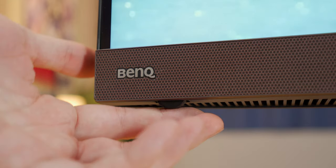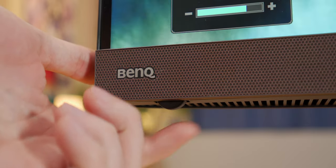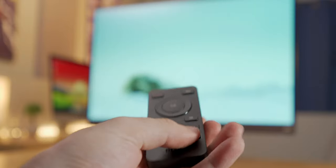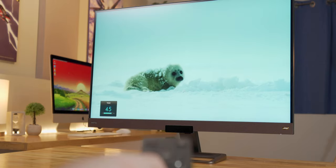Underneath the front left of the panel sits a smooth volume wheel that you can use to quickly control the volume of the built-in speakers, and behind the back right is a joystick for controlling the menu system. I don't use either of those much though, because the monitor actually comes with a handy-dandy remote, which is a very welcome addition to this monitor setup.